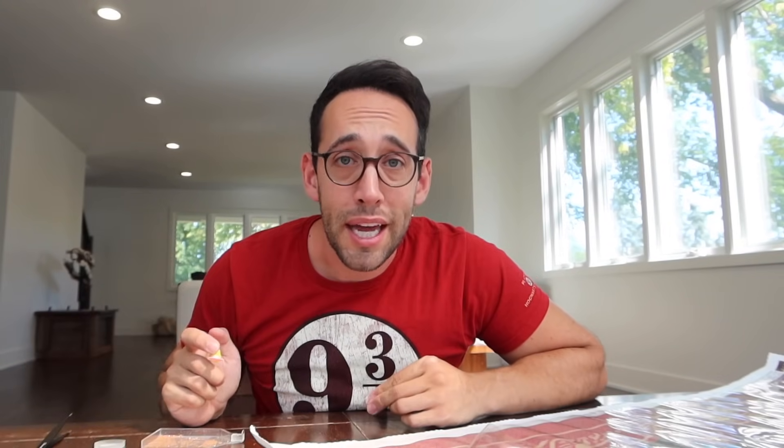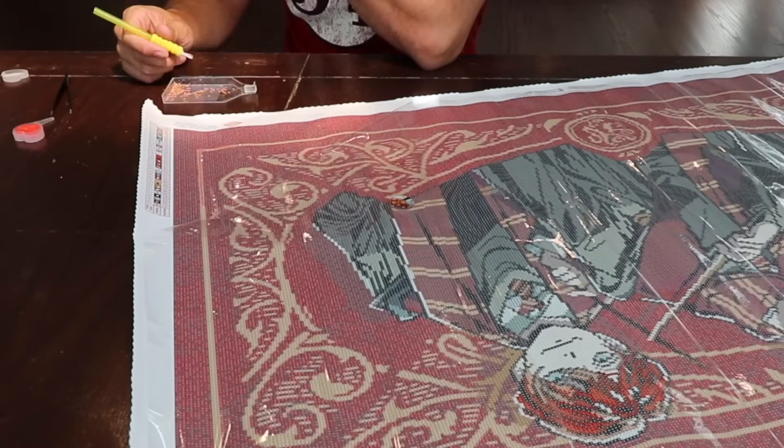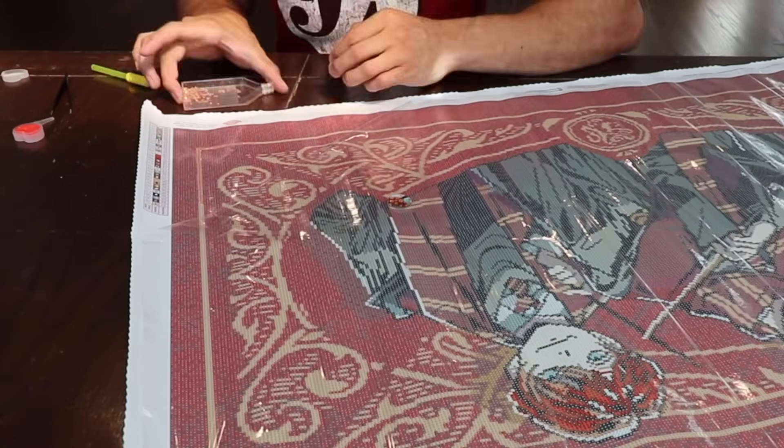Diamond Art Club sells additional applicators on their website. So if you have more than one witch or wizard doing these paintings, you can grab as many applicators as you need and do it together. If you make an error — for example, I left a little wax on the canvas — Diamond Art Club has included some tweezers. And seeing where Diamond Art Club has strategically placed the Aurora Borealis gems, this diamond art is going to come alive in a different way.